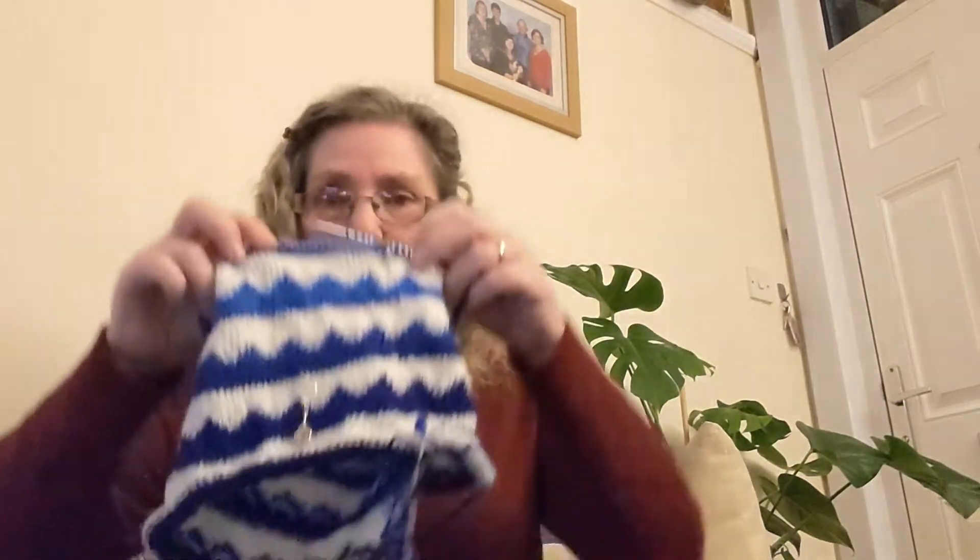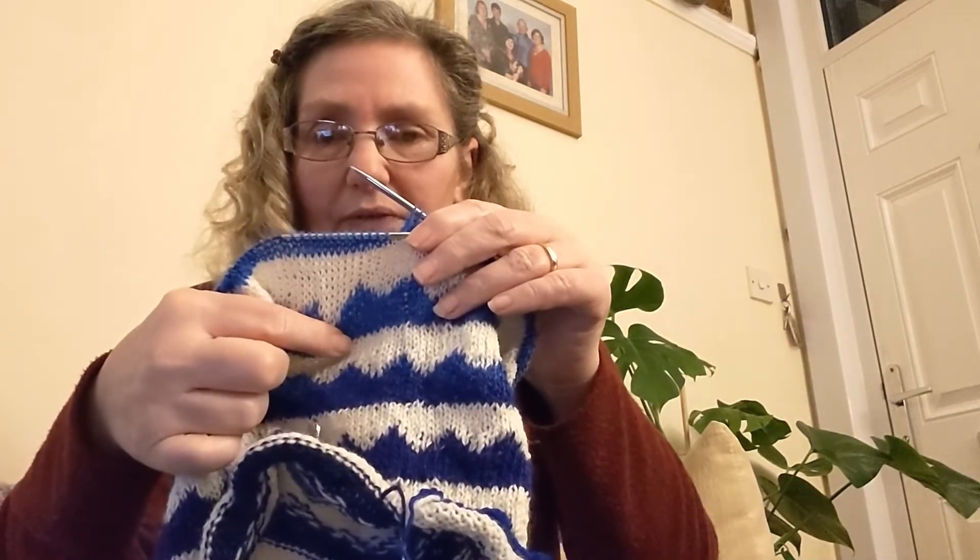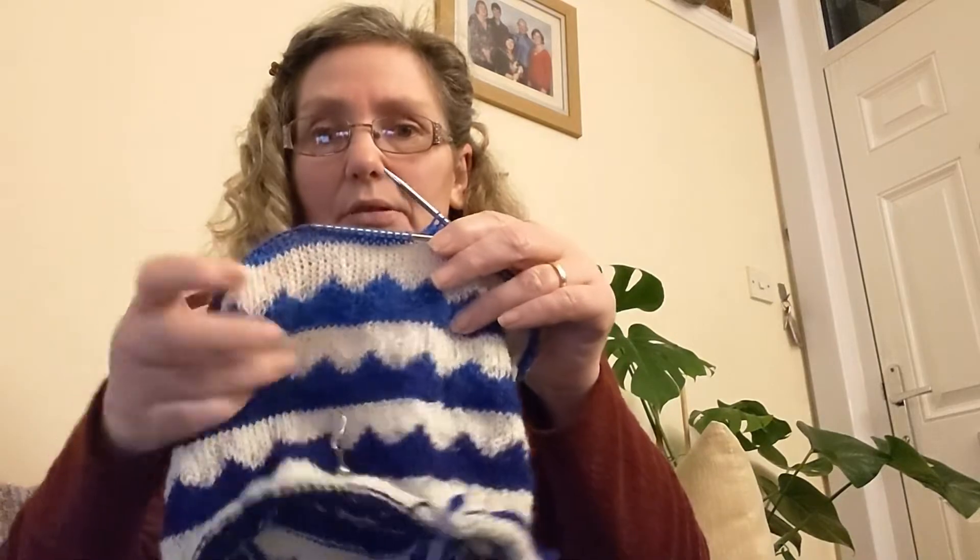Hi, welcome back. It is now ten to eight, so I've decided to record a little bit later than I would normally. The grandchildren have gone now and my husband's gone to see his dad. I have a slight last bit of update. First, I have done a little bit more on my cowl — about five rows. I don't need to finish it today but I might finish it in the morning because I'm trying to get the last bit done on this sock.